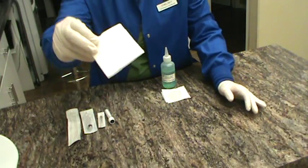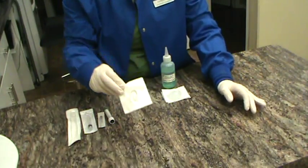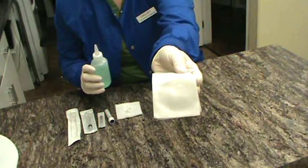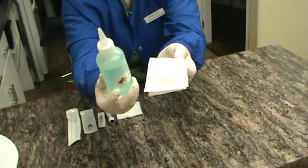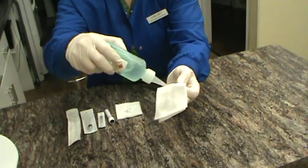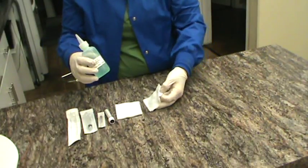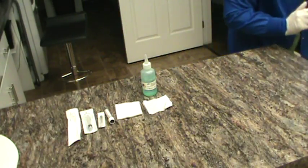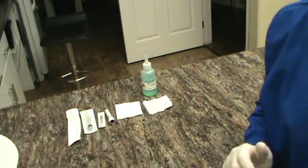We also have some sterile lube that we've dispensed onto this gauze. We're wearing gloves, and we're also going to cleanse the tip of the penis with gauze soaked in 2% chlorhexidine solution. We're going to go ahead and move on to positioning our patient and having an assistant restrain properly.